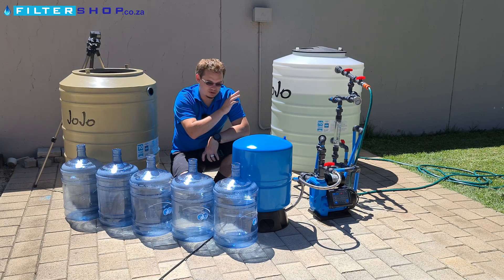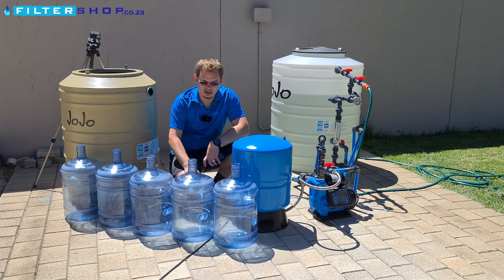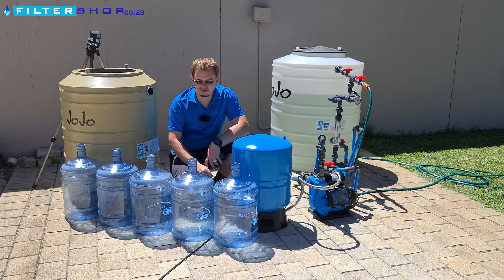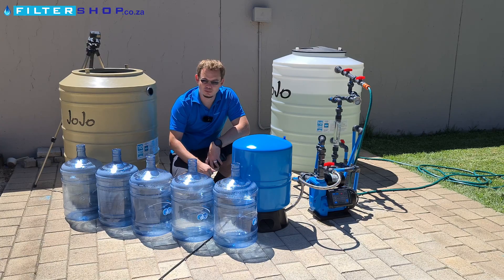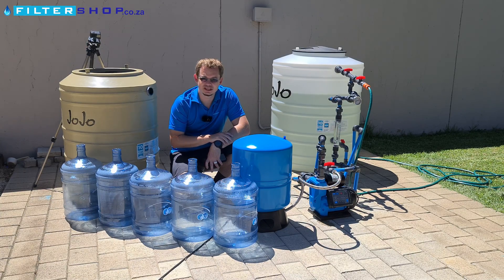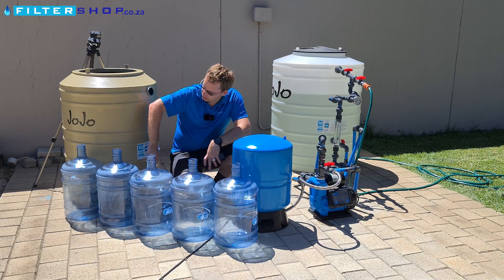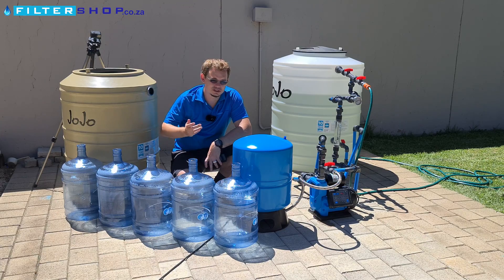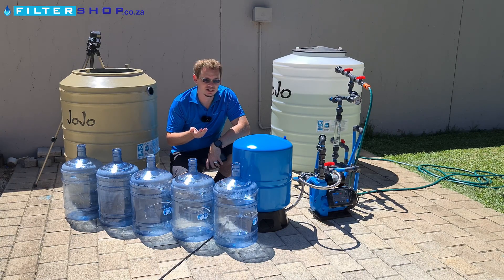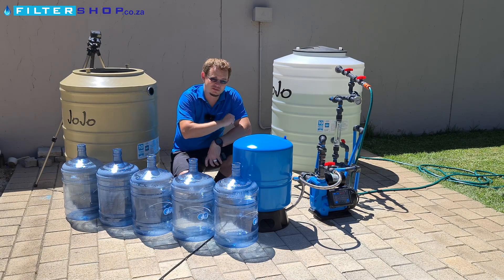First, we've got five 5-gallon bottles which is 18.9 liters. We're going to use these to simulate small loads in the house — for example, a toilet flush is about 5 liters, so you'd fill it four times. A washing machine might use 10 liters at a time. We also want to simulate these small loads alongside a 250-liter tank, which would simulate a 20-minute shower, and see what our total power consumption is with and without the tank.